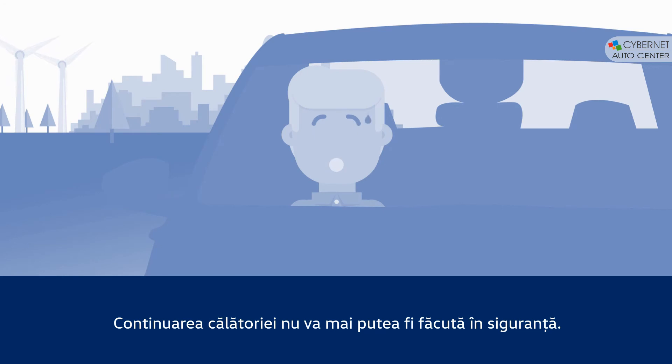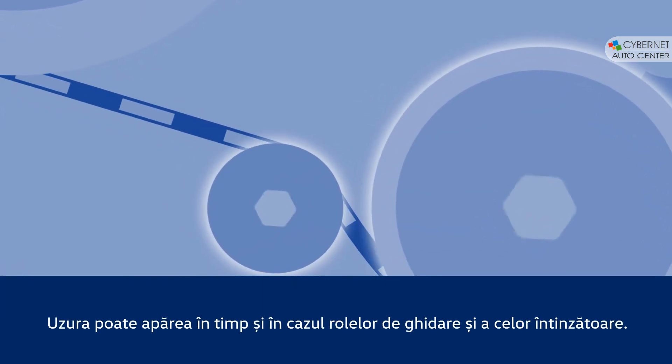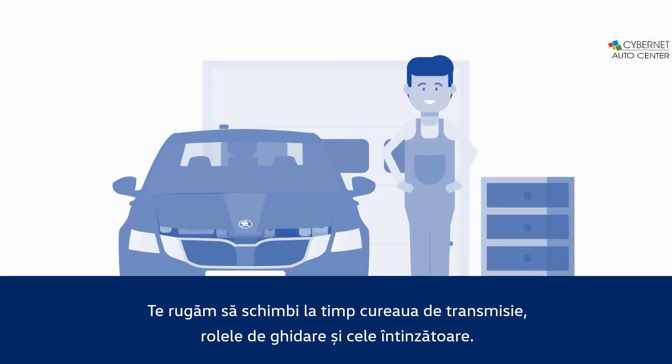It is then unsafe to continue your drive. Idler pulleys and tensioners are also subject to wear. Please replace the belt, pulleys, and tensioners in due time.